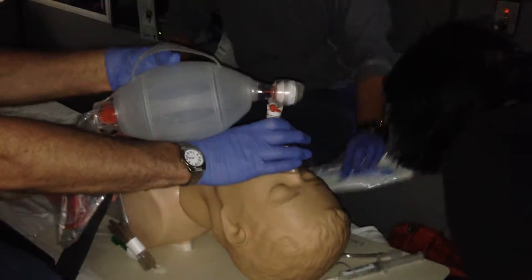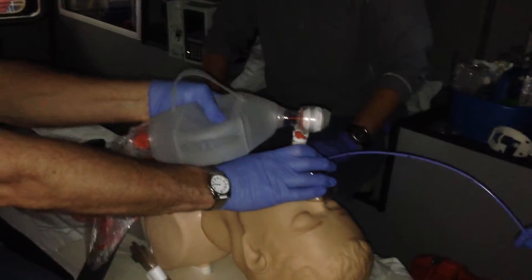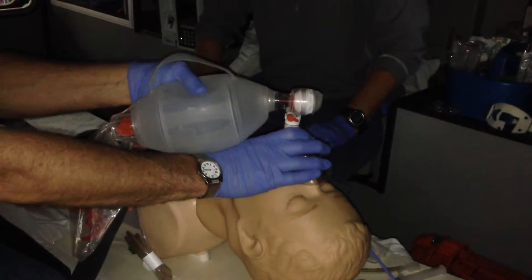This is for suction, right? Come over there. Just to have that handy. Do I have a stylet?